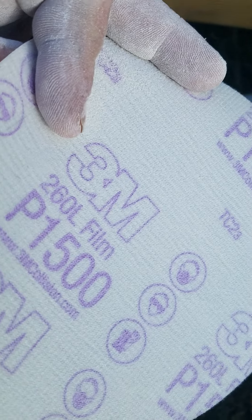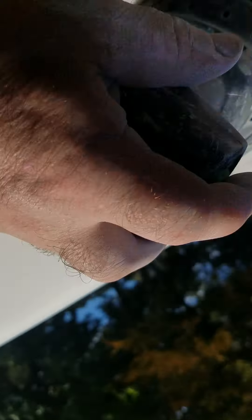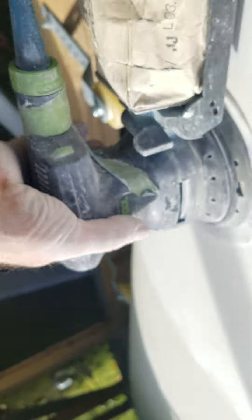Here's a sheet of 1500. Put it on my trusty sander, so let's switch to that.